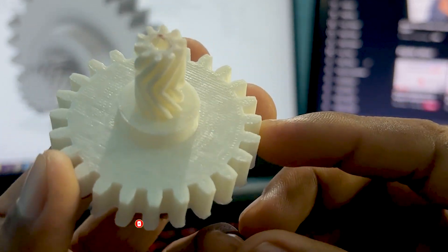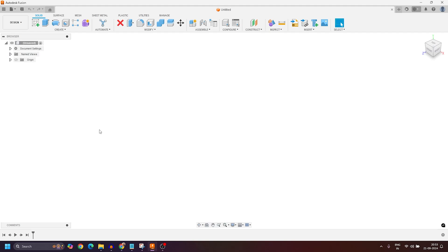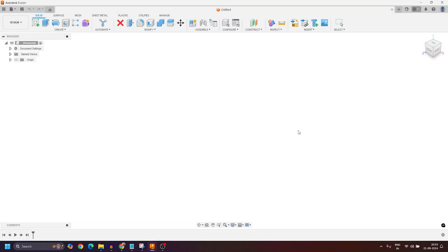Let's dive into Fusion 360 and learn to design this gear. Now we are in Autodesk Fusion 360. The first thing I always recommend is to save your drawing, so click on the save icon, give a name to your file — let's write 'Gear Design' — and then click on the save icon. Here you can see my file just got saved with the name Gear Design.